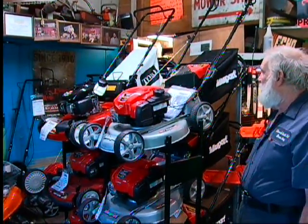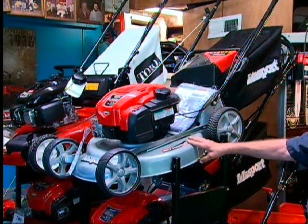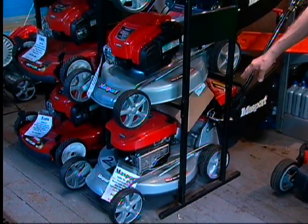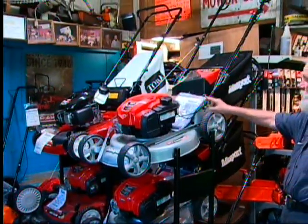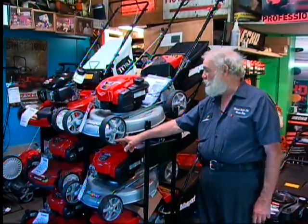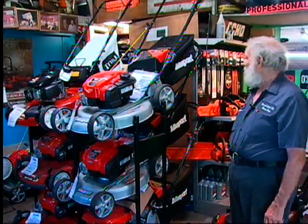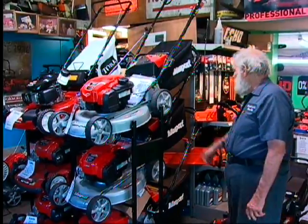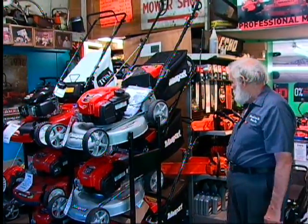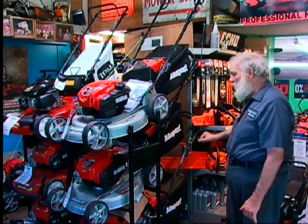We have a line of mowers called Massport that we picked up about five years ago with different varieties. This one is a simple self-propelled rear-wheel drive with a single speed. The next one is rear-wheel drive with a variable speed drive, and the bottom one is self-propelled with electric start. A single handle adjusts all four wheels equally at the same time. The wheels are all rubber with ball bearings. It has a bagger and can be converted to bag, side discharge, or mulcher — three in one. It also has adjustable handles for taller or shorter users.